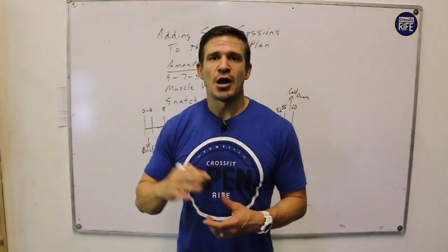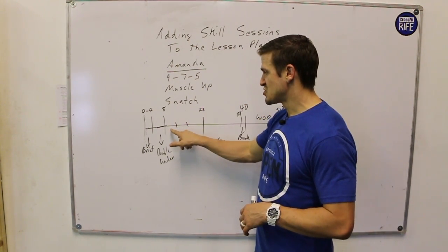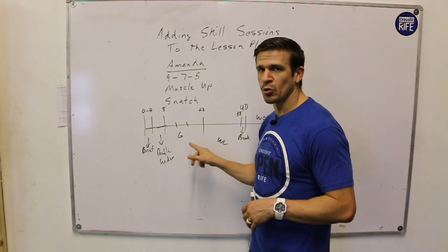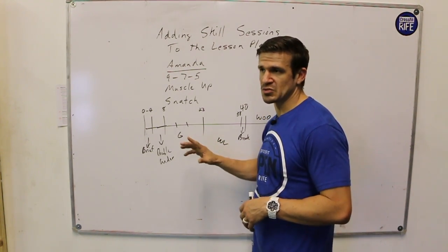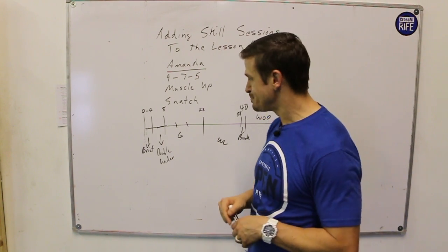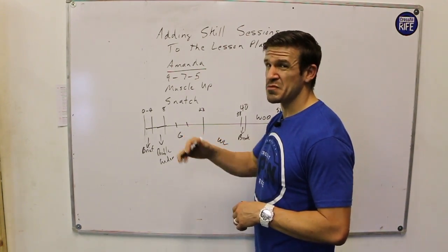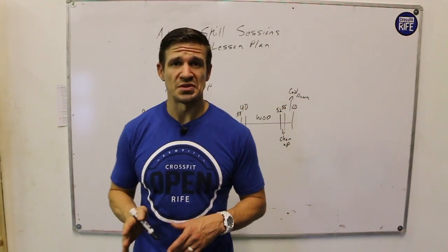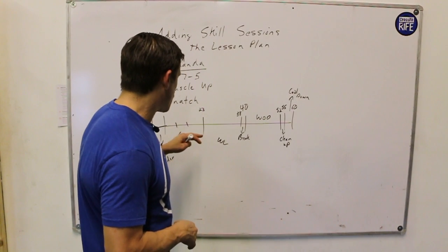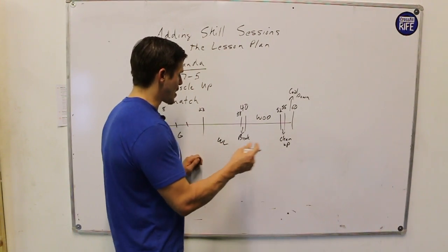This skill-based movement can be scaled up or down based on your athletes. For fairly advanced athletes, fast-forward through the progressions and get to strict muscle-ups, because when they hit the workout they'll be doing kipping muscle-ups and they'll be really ready. You're going to get a lot of volume in that 15-minute window — 15 minutes for one movement is a really long time — so that's what I'd do on something like this.